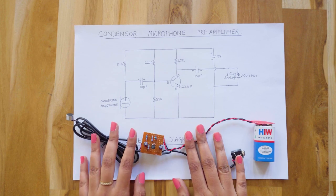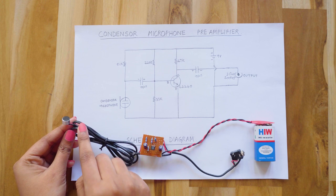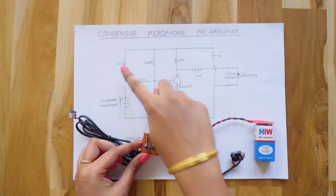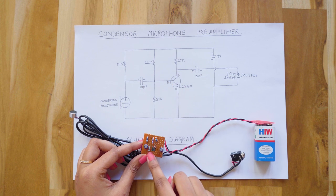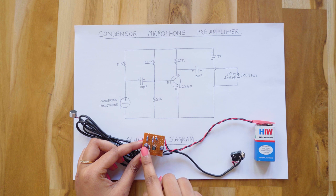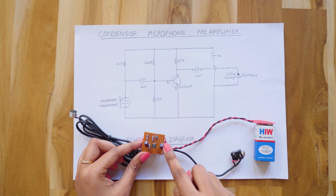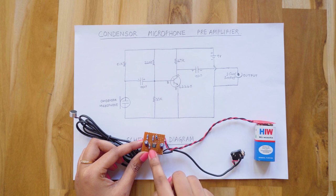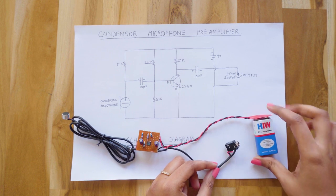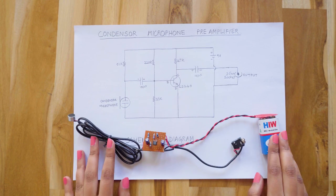I'll compare the schematic and the assembled mic so that you can understand easily. This is the 2-pin condenser microphone which I bought for only 20 rupees. These are the 4 resistors. This is the input coupling capacitor and this 10 microfarad capacitor is the DC blocking output coupling capacitor. Here's the C2240 transistor. This is the 3.5mm socket and here's the 9V battery which I use to power the circuit. This battery lasts up to several days if used daily.